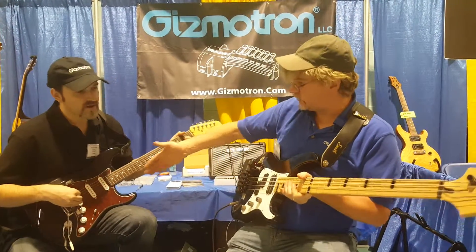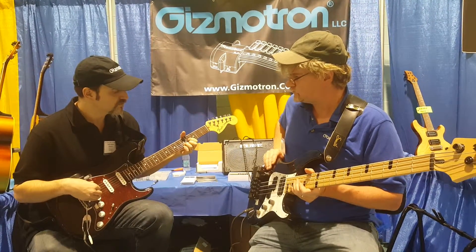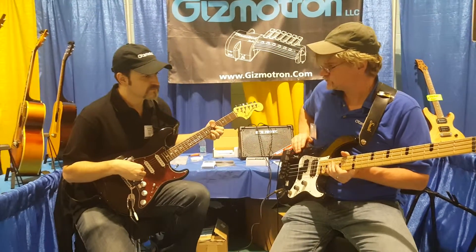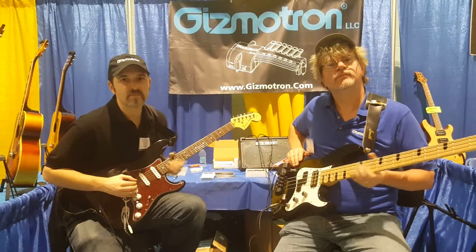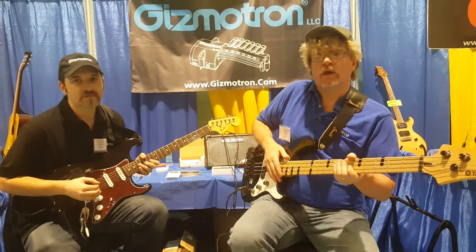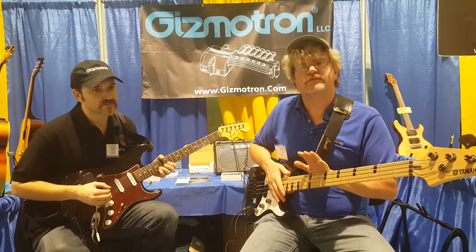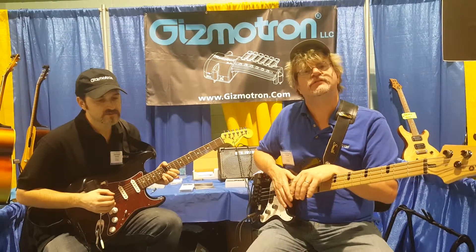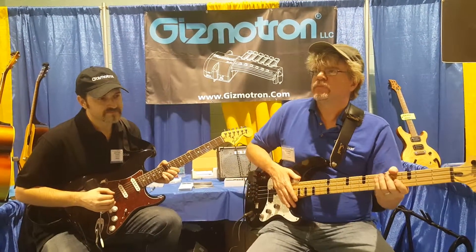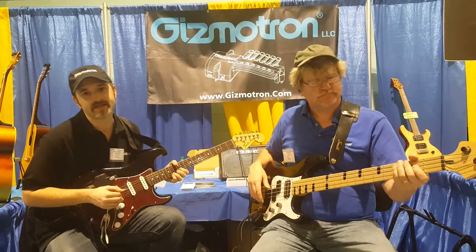We have a bass unit, we have a guitar unit as well. We do have some dealers in the U.S. and some overseas as well. We're manufacturing in Boone, New Jersey, right here in the United States. You can buy it direct from our website, gizmotron.com.